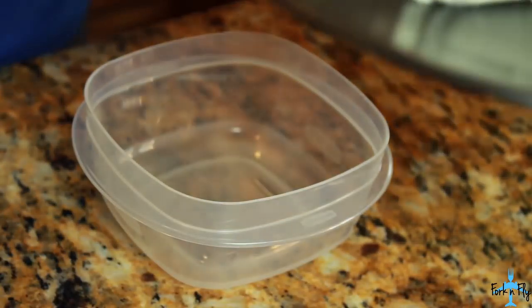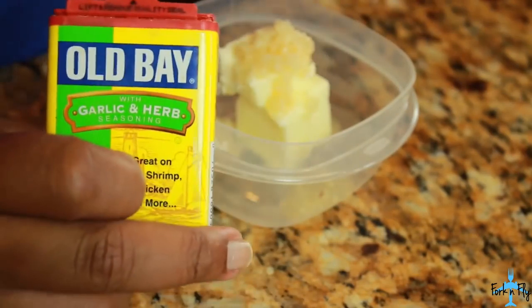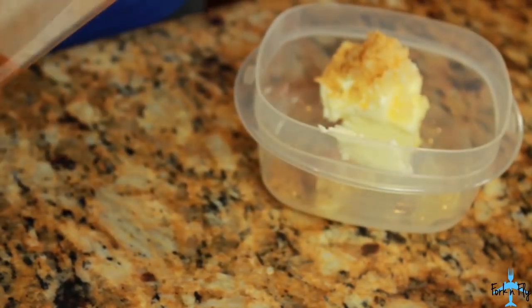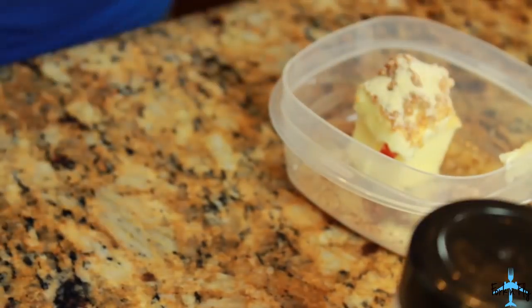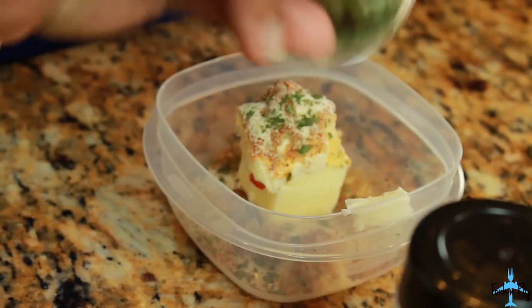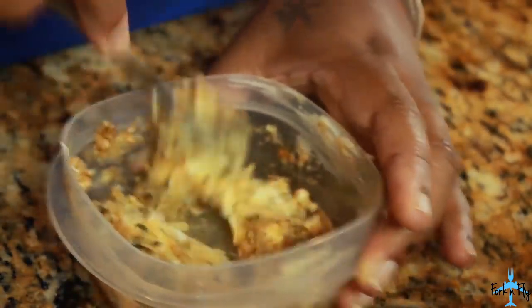For the butter mixture, you want 3 tablespoons of butter, room temperature. Some minced garlic. Obey garlic and herbs — you want to add some of that — and also some regular Obey. Some garlic powder, onion powder, a dash of salt, parsley flakes, black pepper. Mix that good together. And this smells good as it is, but of course you don't eat butter like that.